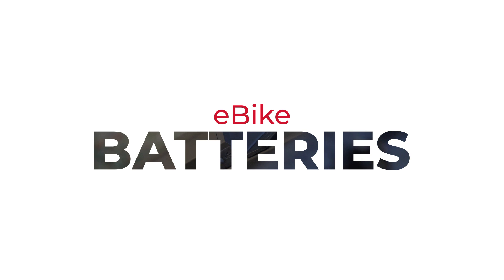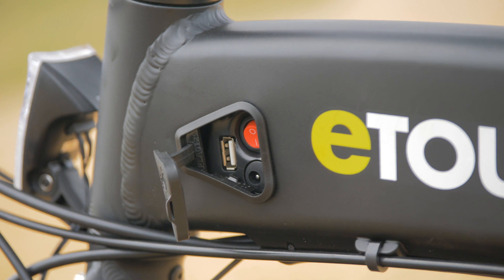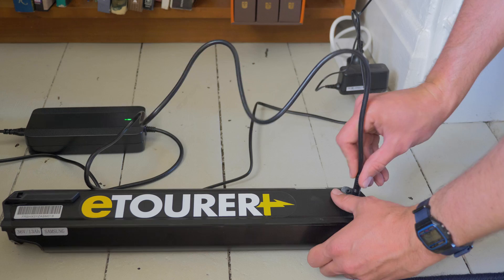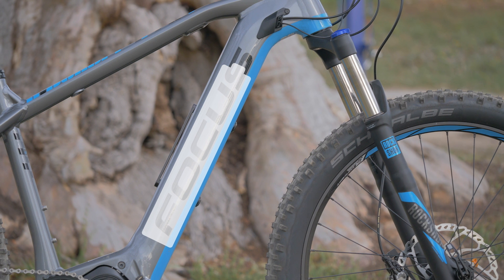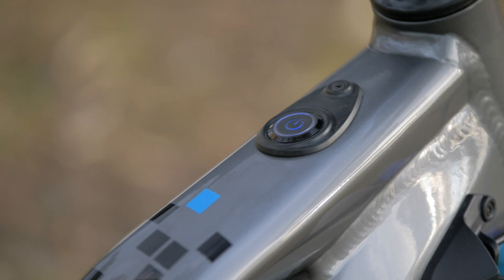Motors need a power source, and this is provided by the battery. There are two types of battery: externally mounted and integrated batteries. External batteries are heavier, but replaceable and removable, which means they're often a more convenient option, particularly when charging. Integrated batteries are lighter and have better heat management. However, they come with an added cost and mean that you need to wheel the entire bike closer to a power outlet for charging.